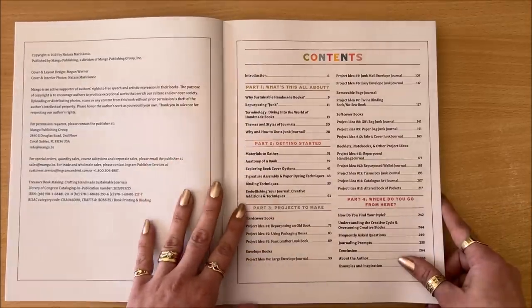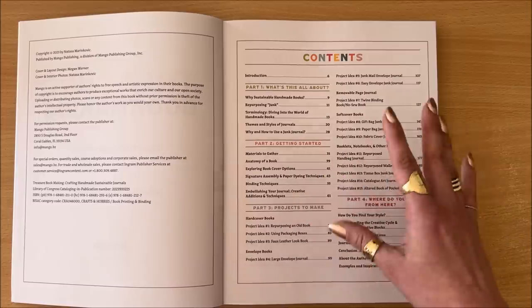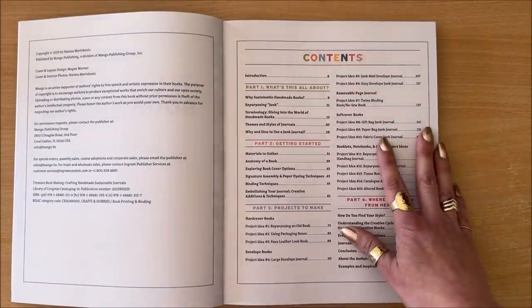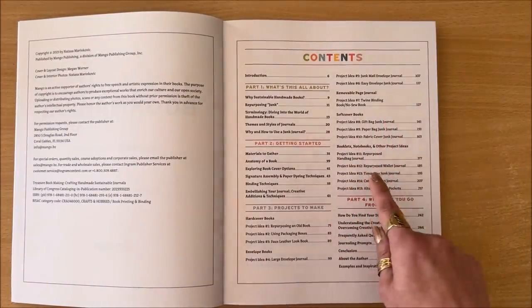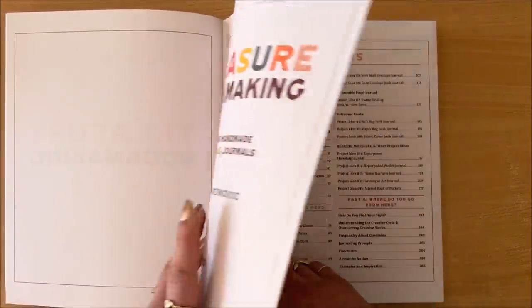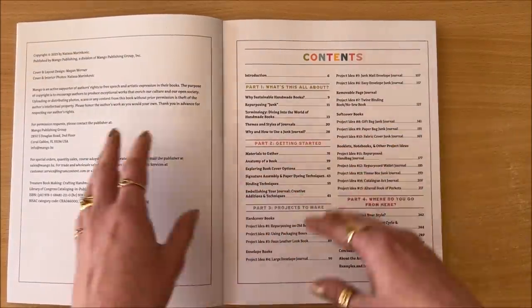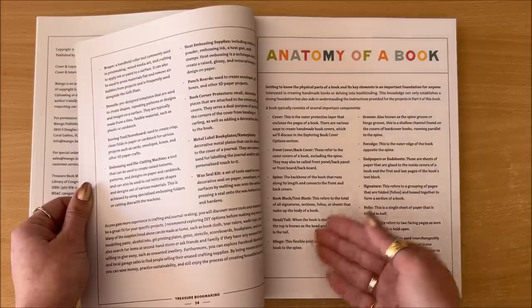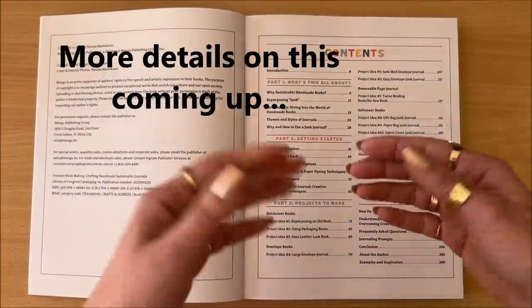In part two, we are getting started — talking about all of the materials that you need to gather. This book is not going to prompt you to go out and buy things. That's my whole philosophy: you don't need to buy all the special stuff, you can start creating with things you have at home right now. That's why the title is Crafting Handmade Sustainable Journals. Then we're moving on to anatomy of a book — just like the anatomy of a body, you have the bones and the heart and the liver and all of that, same thing with a book. For example, what is the head and tail of the book? Hinge, groove, fore edge, end papers, end sheets, and so on.